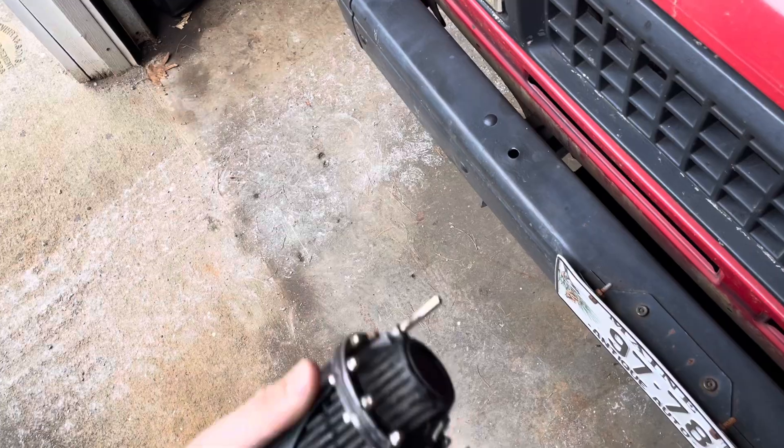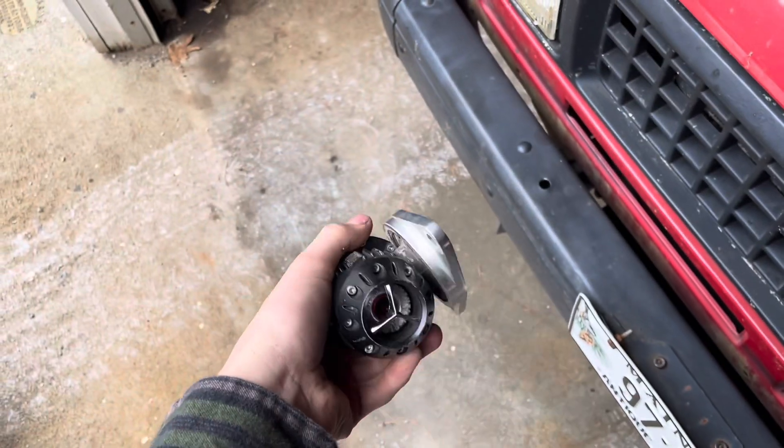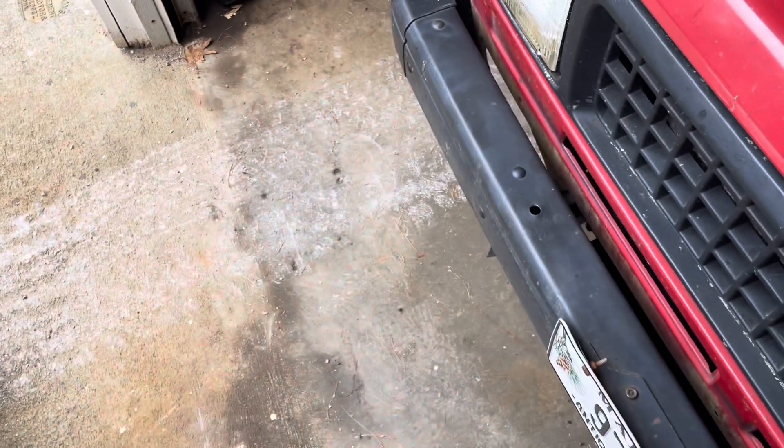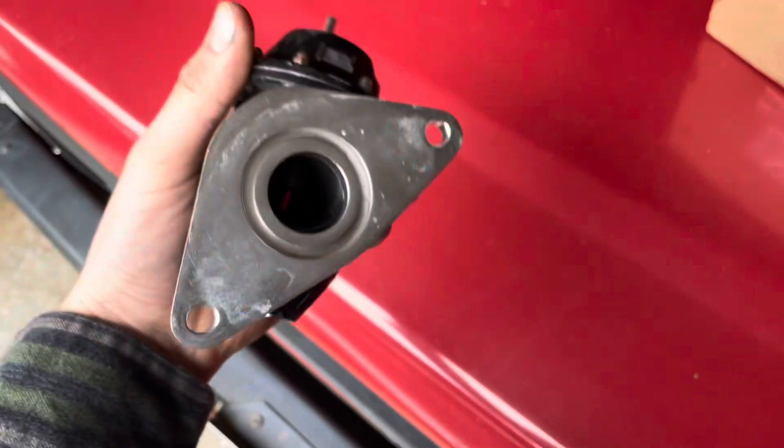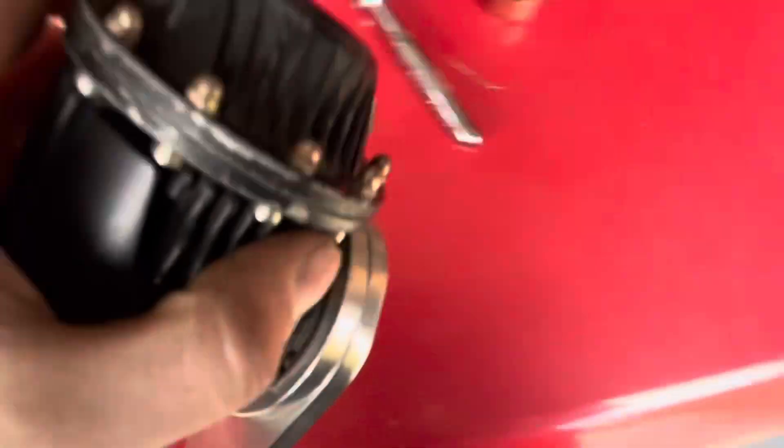Got this one used, but it'll be fine. It's already got the adapter for a Subaru, so...